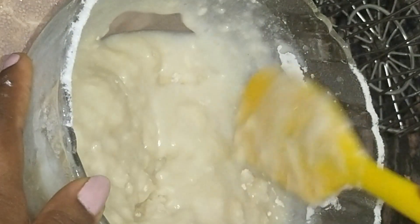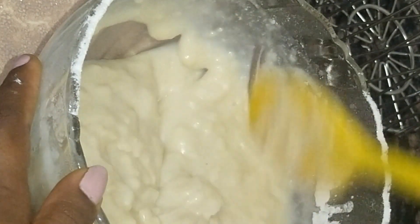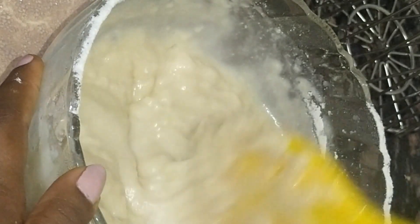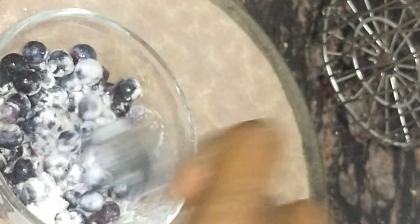When you make blueberry muffins in season it feels very tasty — it is a fresh blueberry. I prefer to use fresh blueberries when in season, but you can also use frozen blueberries. Mix until no lumps remain. This batter is ready. I have 100g of blueberries.